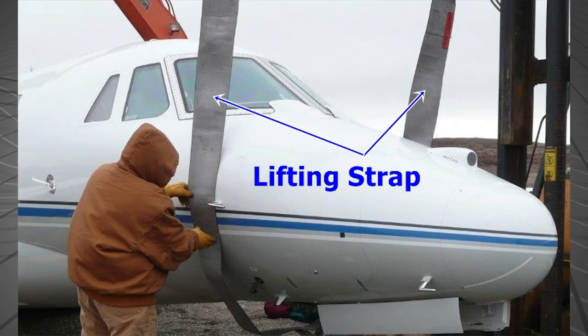First, defuel the aircraft and remove as much loose baggage and equipment as practical to reduce the weight of the aircraft. A suitable crane or cranes with lifting straps may be used. Obtain approximately 4 to 6 inch wide nylon lifting straps rated to hold a weight of at least 10,000 pounds or higher.